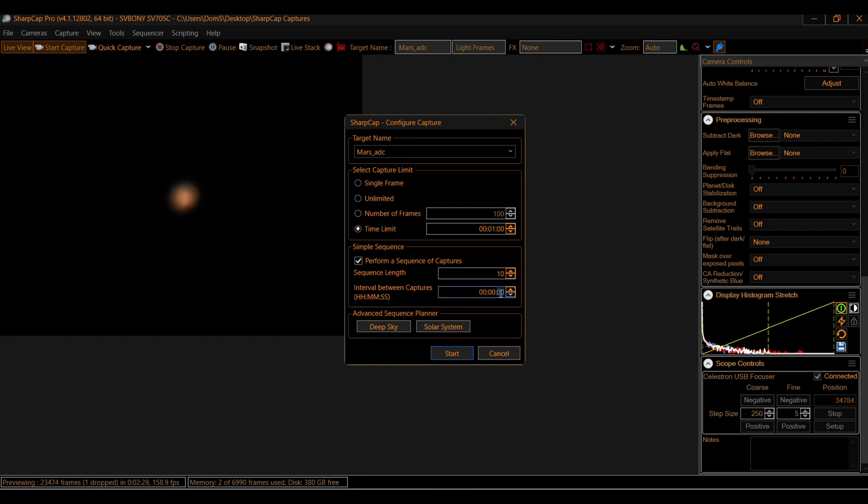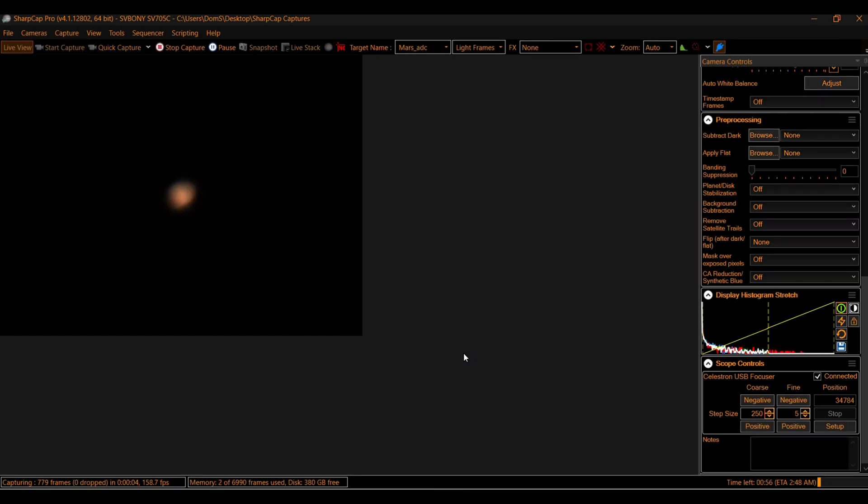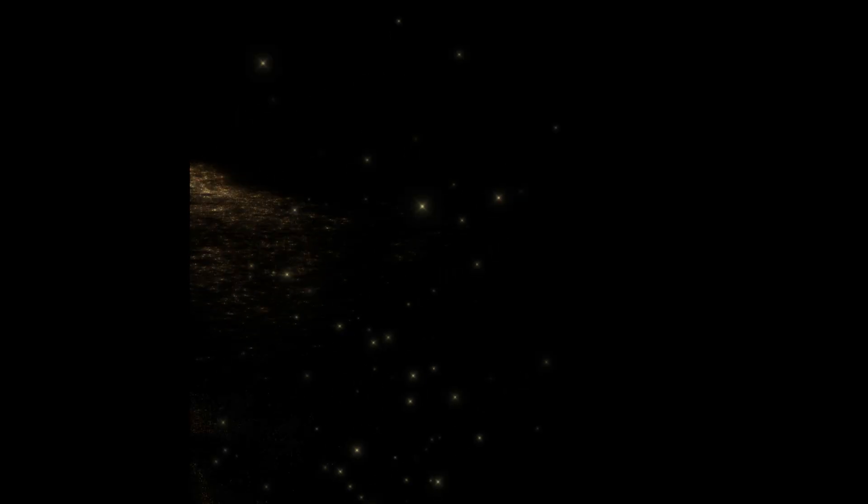Mars, as you can see, is all over the place. By this point it was almost up to two arcseconds of seeing, plus Mars is very low on the horizon for me — less than 30 degrees — so not a great result, but still not terrible.